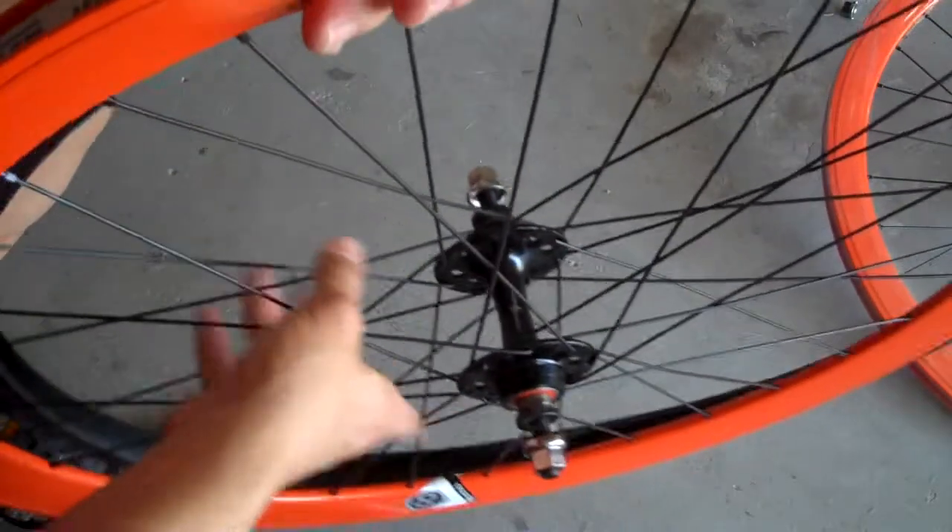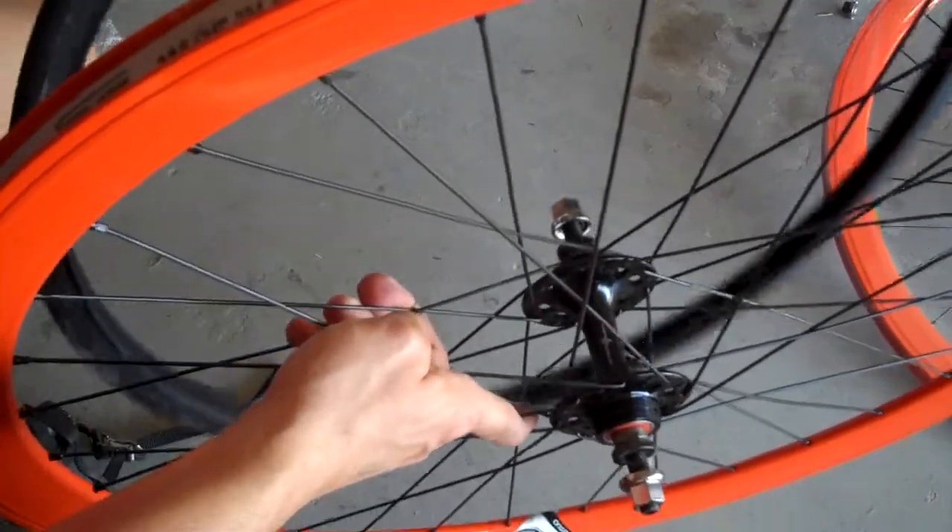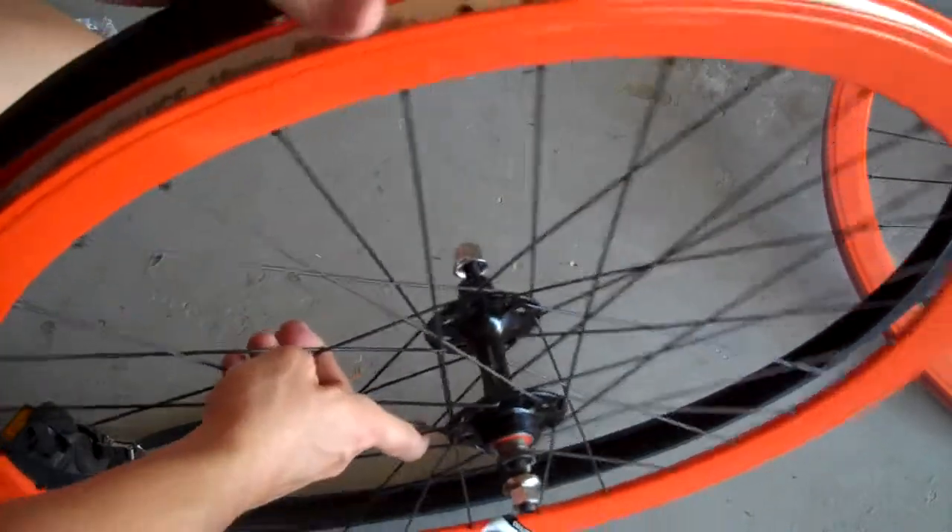Today I will be showing how you install a tire onto a bicycle. Pretty straightforward process.